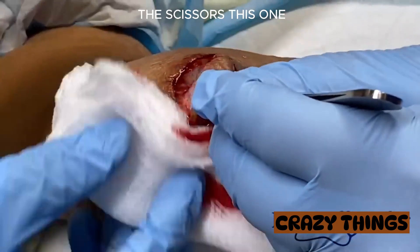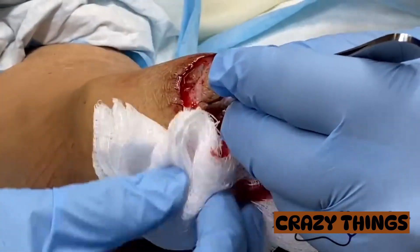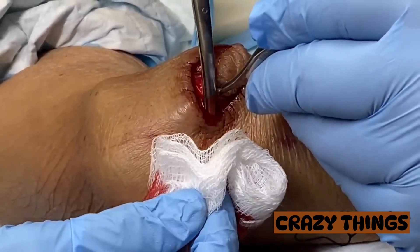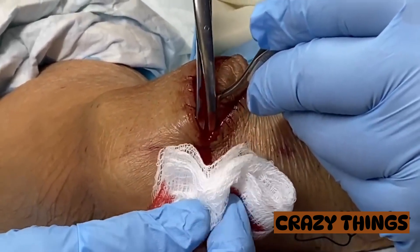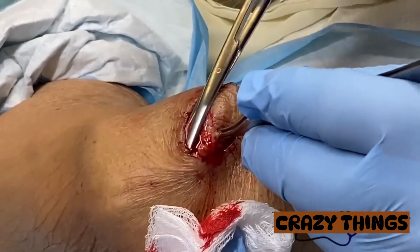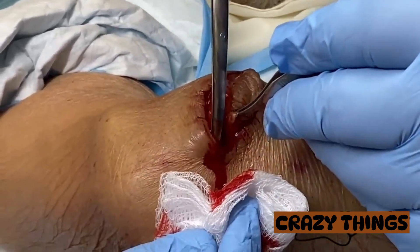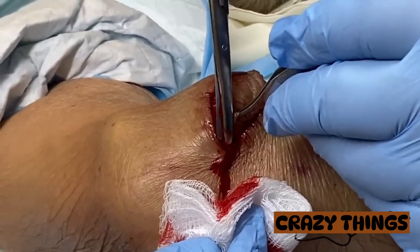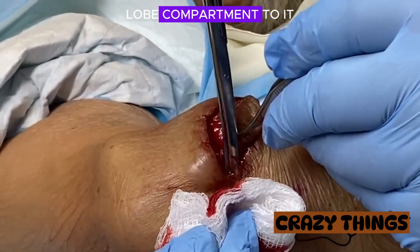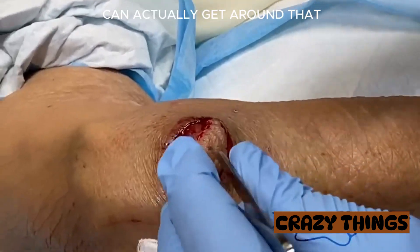Can you grab me the scissors? Is this a big one? So this is the area that felt like there was a bi-lobed compartment to it. I'm just progressing a bit slowly here to see if I can actually get around that.